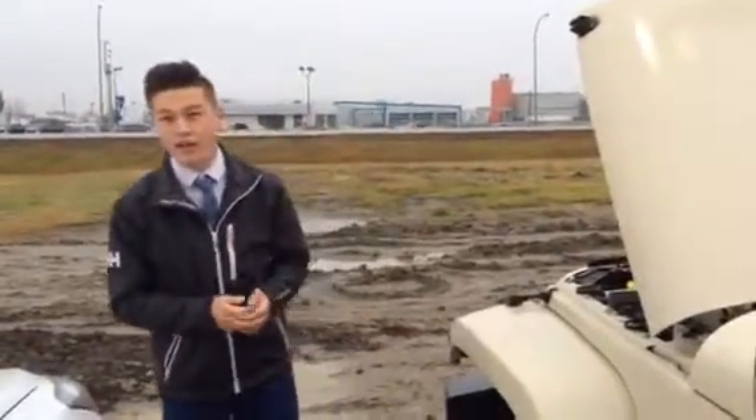Hey there, it's James from LA Nissan. I'm just getting back to you with the walk around on that 2011 Jeep Wrangler that you just inquired about.